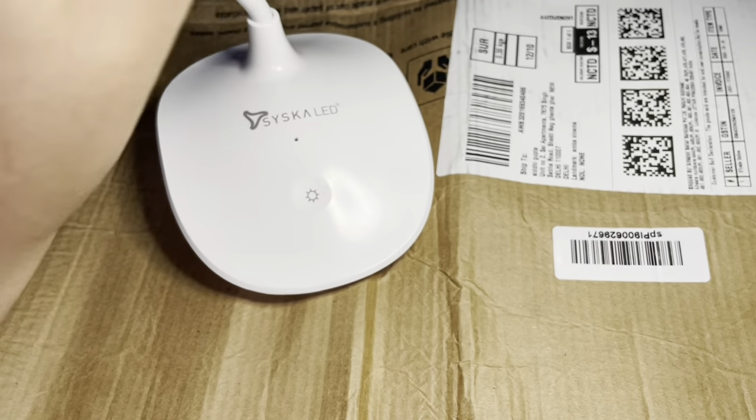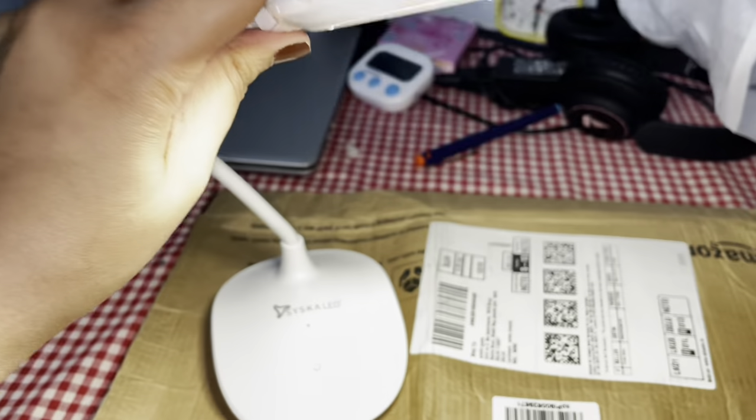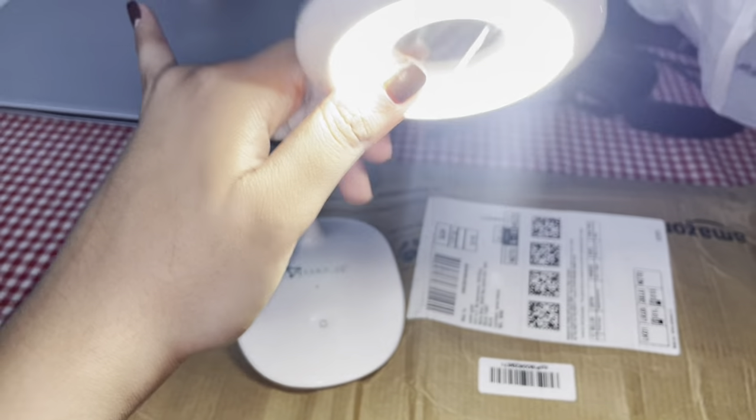This is a very good lamp. This is Syska's lamp and it is also a very movable lamp.